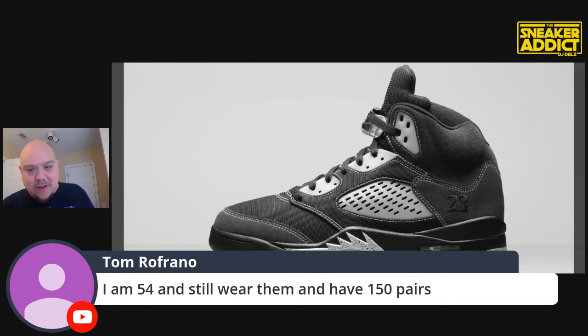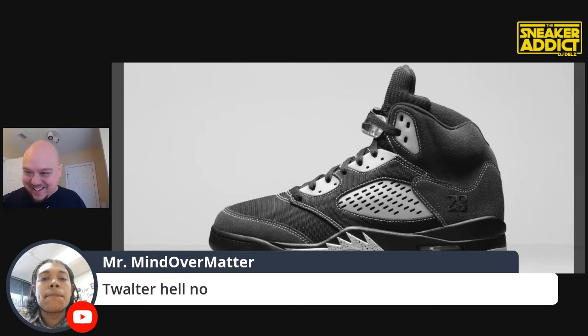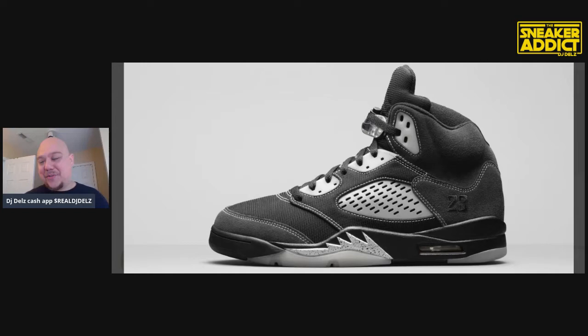He ain't the king of New York. How can you even say that when you got heads like Benny the Butcher out? Conway the Machine — you've got movements with West Side Gunn just taking over. That's like blasphemy to even say that. He's got to be from the West Coast or just a huge fan of Kendrick. And where the hell has Kendrick been? I can't call it, man.